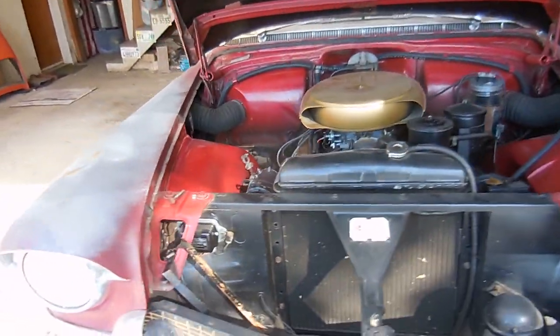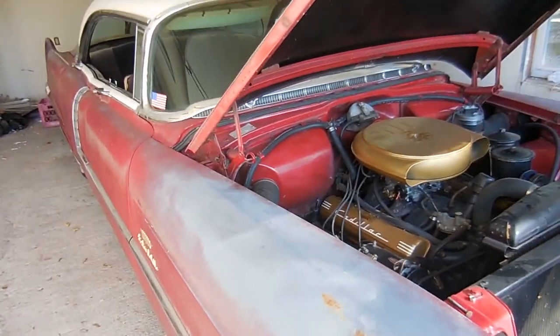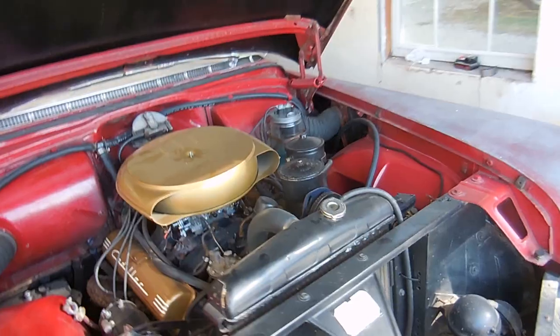It's been a little while since we've had a Cadillac video, so let's have a Cadillac video. The recent issue I've been having with this Cadillac is the battery is giving me problems.